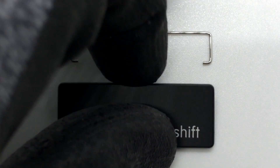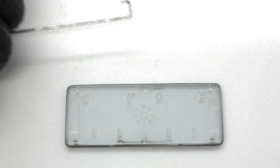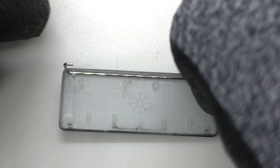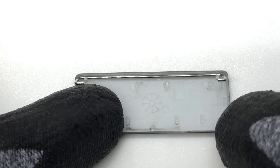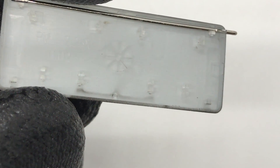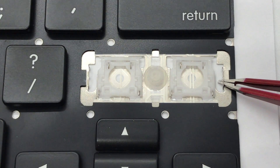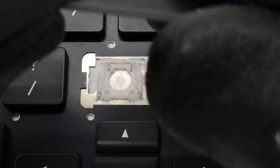To install the stabilizer bar, first secure it into place on the keycap. Before reinstalling the keycap, make sure that all tabs are intact and not bent to ensure that it will be reinstalled correctly. There is a mounting hole on each side for the stabilizer bar. Install one side of the stabilizer bar into the hole and proceed to insert the opposite side.